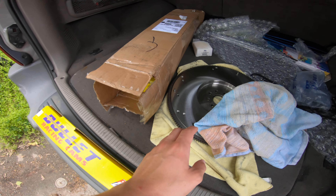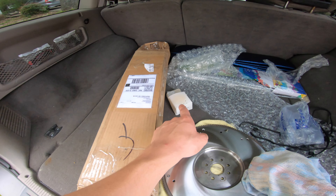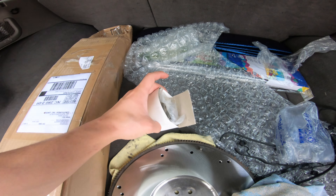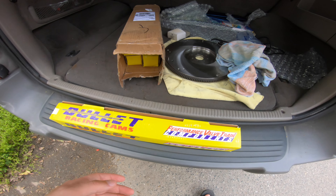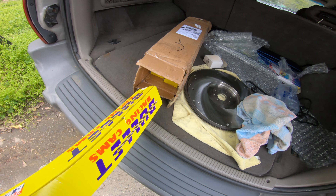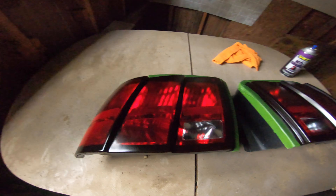We got the flywheel resurfaced — that's still good. Got a throwout bearing brand new in the box right here. We got parts for this car. The clutch will hopefully be done around April 14th or 15th — that is the day that McLeod has given me. So now we're ready for the last and final coat, maybe — we'll see, it depends how it looks.